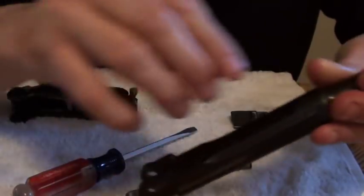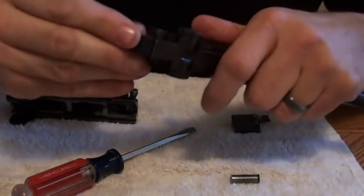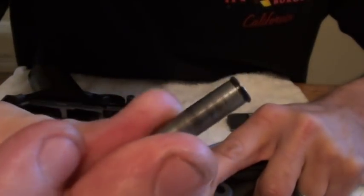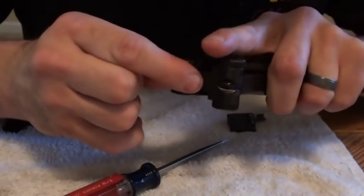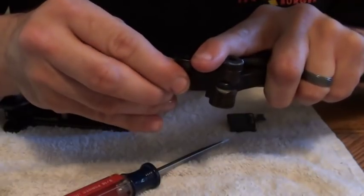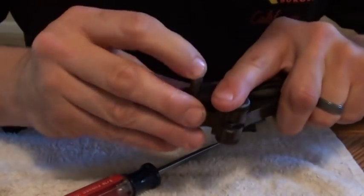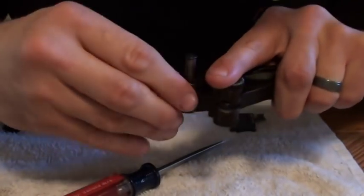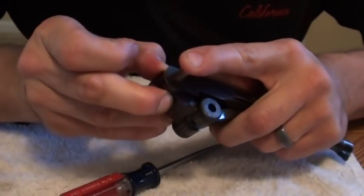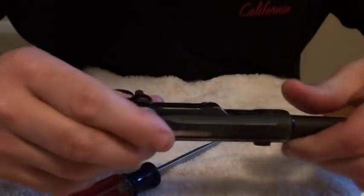I'm going kind of quick here because I don't want to bore you guys to death. I'm going to put this back together and put this pin back — which you can see has a little flange on one end, so it only goes in one way. There we go. It was kind of hard to do with my hands oily — just slipping around. But that's all put back together again.